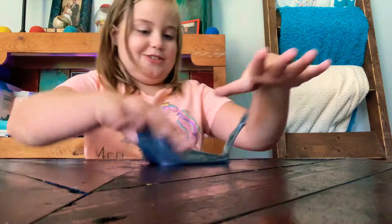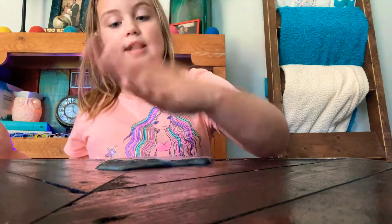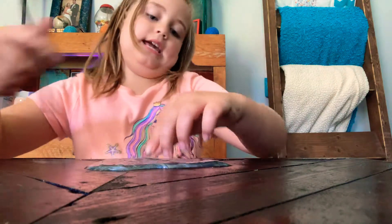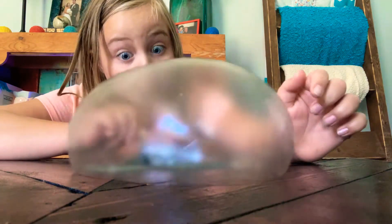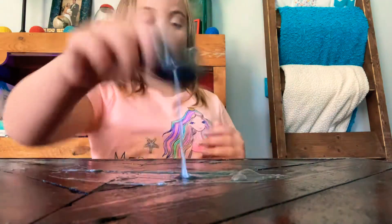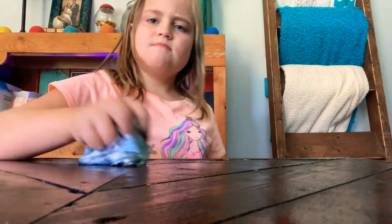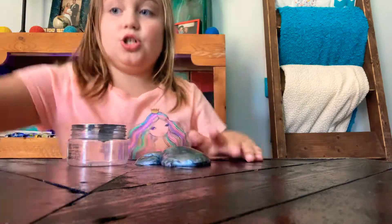Oh my goodness, I popped it in my hand — it's just fine! This actually does make really good bubbles, let's try again and I'll rate it. Spread it apart... whoa, that's so cool! This definitely does make a bubble. Alright, I'm gonna rate this — I give it about an eight or nine out of ten. This makes good bubbles, now let's try the next one.